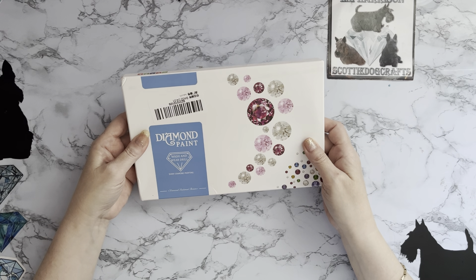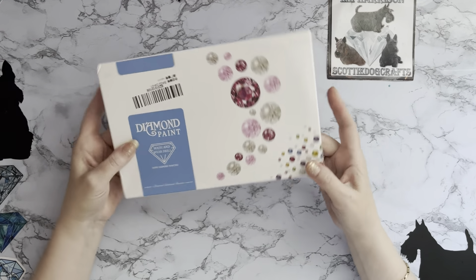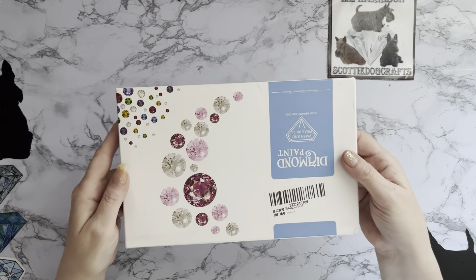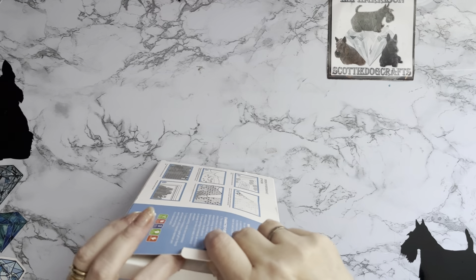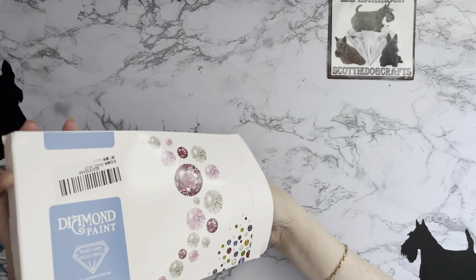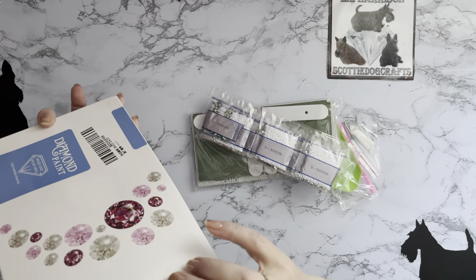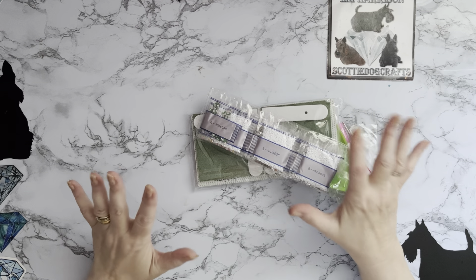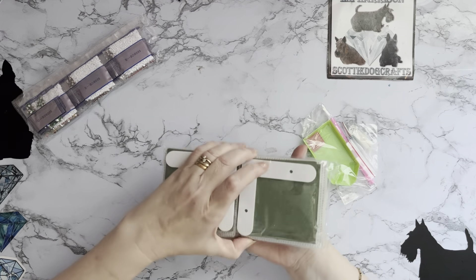So I'm hoping it's as good as it looked on the website. It's diamond painting - wash and wear drill, oh shiny diamond painting. Quite a nice box as a present if you wanted it for somebody. I don't like the way the diamonds are showing up on the box there - that's quite effective isn't it. The price of this with tax and a little bit of shipping was £12.90, and it is oh, it's exceptionally heavy actually, heavier than I was expecting.